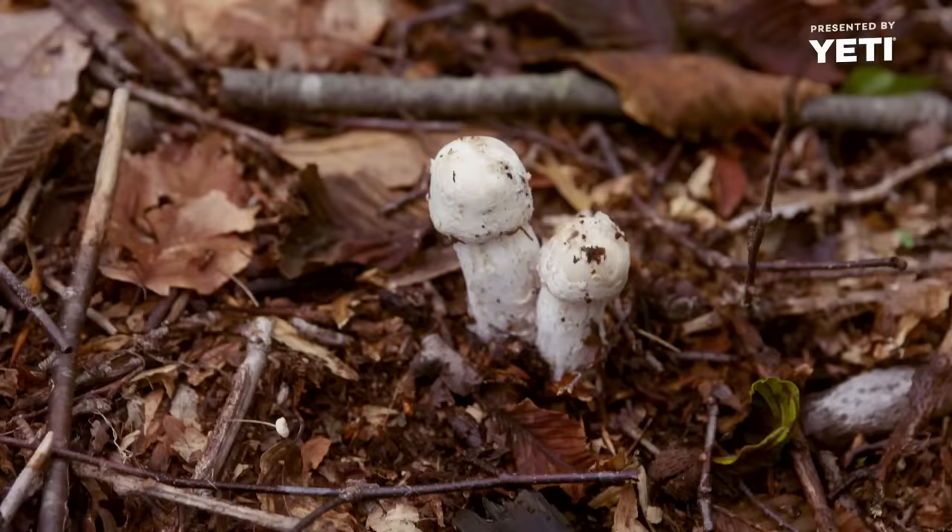The destroying angel will make you really sick — vomiting, diarrhea for a day — at which point you'll suddenly feel all better for a day. And then all of your organs start to fail. Without immediate medical care, a lot of support, and possibly a liver transplant, if you eat a whole destroying angel, there's almost nothing that can be done. It's also important to know what you don't know. If you're not 100% sure, you've really got to dig back in and make sure. Knock wood, I've never made myself sick, and I've been at this a long time.